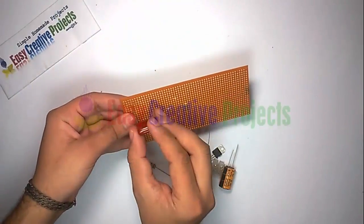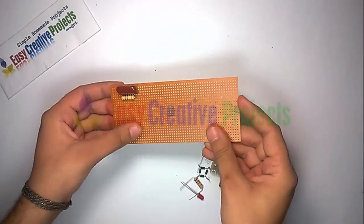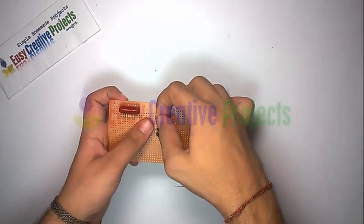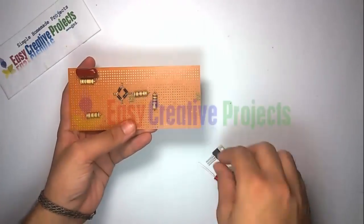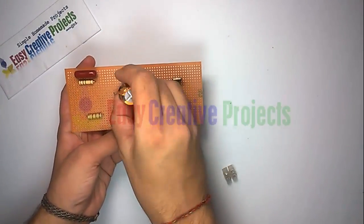Now connect all components on the PCB board using the circuit diagram. This project works on 220 volt and may be dangerous, so be careful.